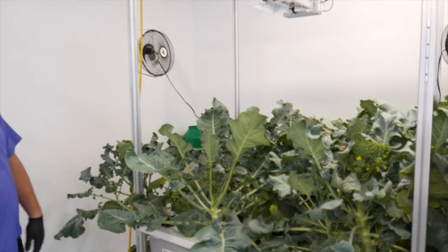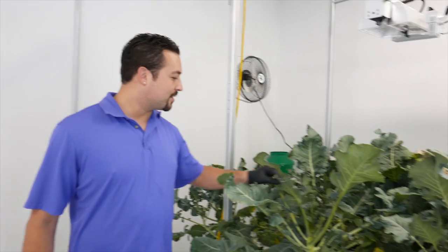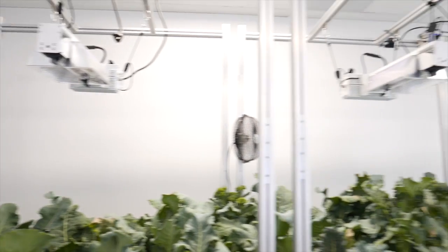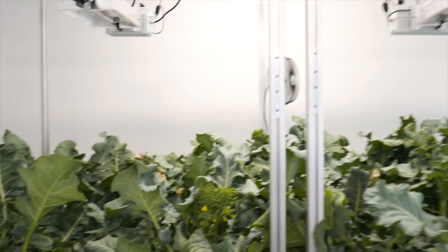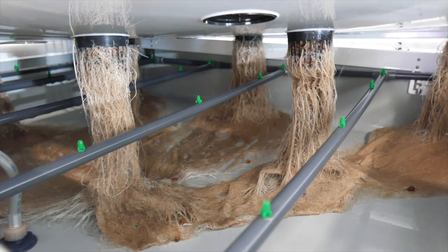As you can see, they're really large here in the aeroponic system. They look really green and healthy. We had two lights on them — one was a ceramic metal halide and the other one is a HPS. And they seem to do well under both lights.